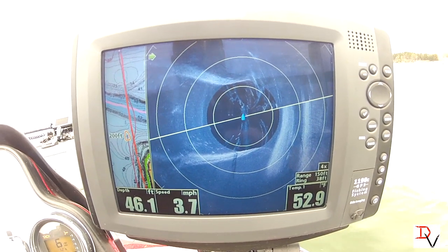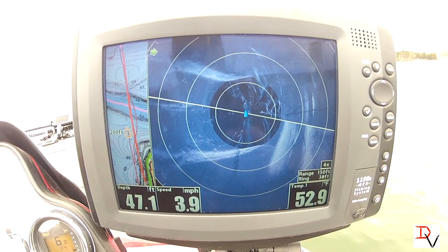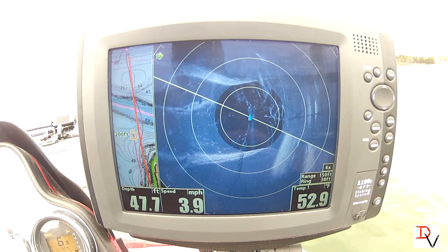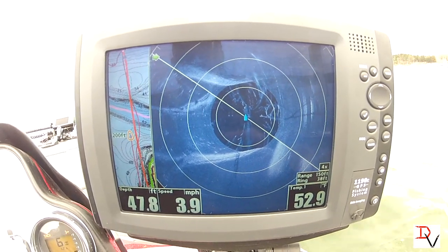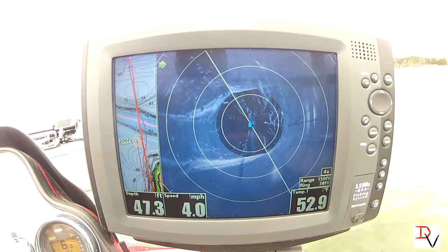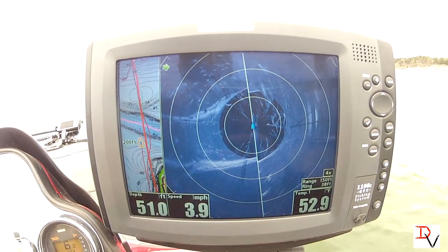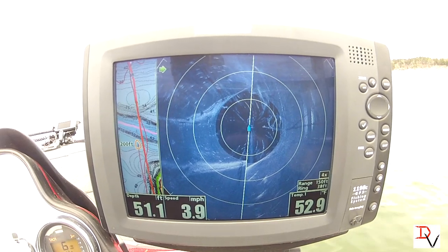Using it in conjunction with Lake Master maps is unbelievable. We're getting close to our creek channel here — drop off, lots of timber. Look at the trees, trees everywhere.